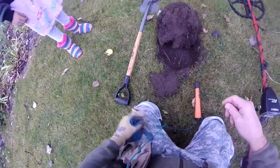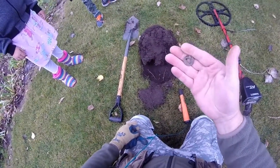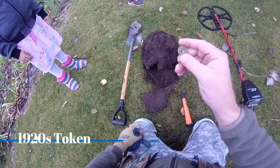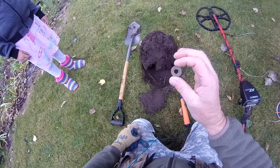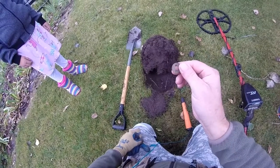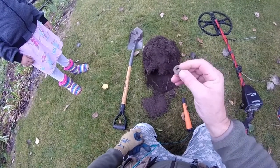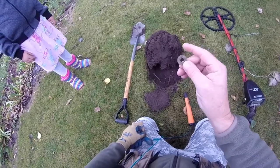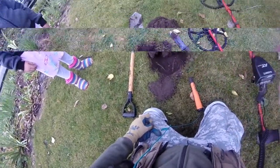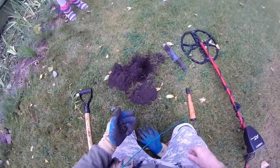Okay, we have that hole there, seven inches deep. We have a token — it's good for five cents. It's cold out here because we're waiting for snow, but it's a token. I thought it was a washer when I dug it up, but it's a token. All right, see you on the next hole.